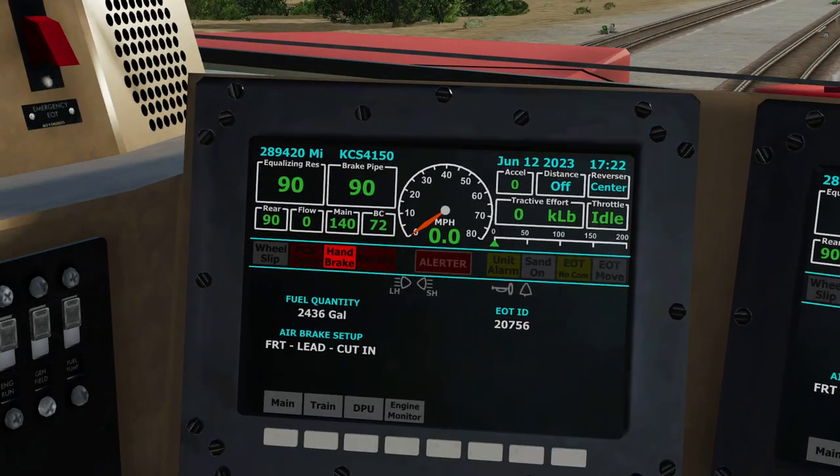Let's say we cut out five cars, set five cars out of the train, cut the consist to set them out, and put the train back together. What we're doing is making a 20-pound reduction and looking for your reduction on the rear.